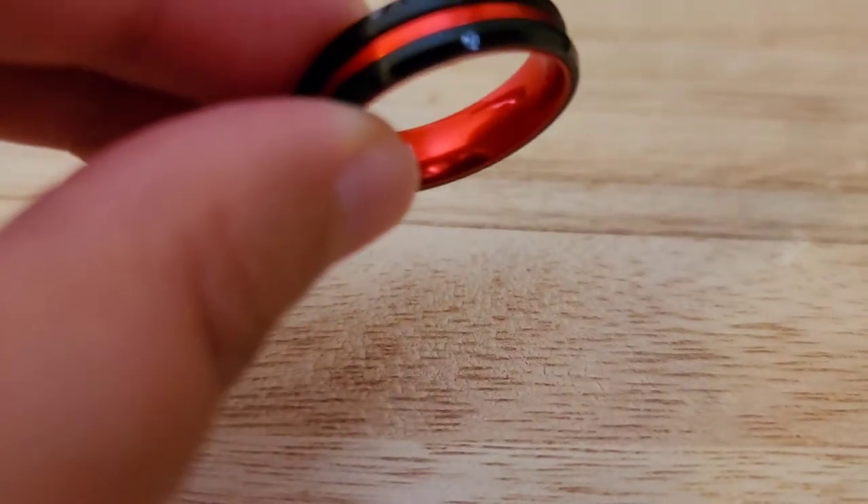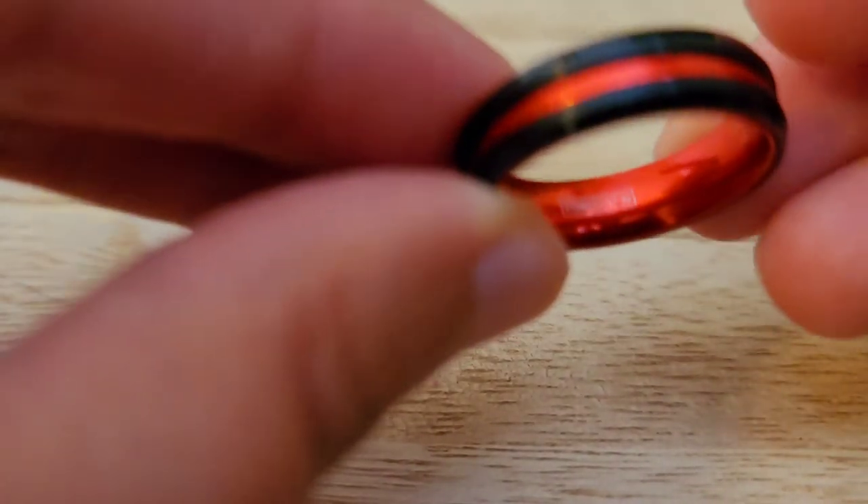I'm going to go ahead and get started. I have 13 rings here. You're going to hear a little background noise — I do have a little one with me in the same room.